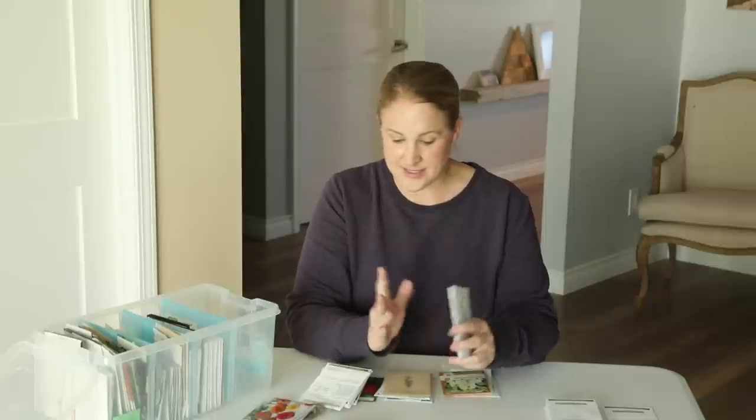Most of my seeds, I should also mention, I get from Johnny's. I do have a few from other companies such as Select Seeds and Florette, and I will link those websites all down below.